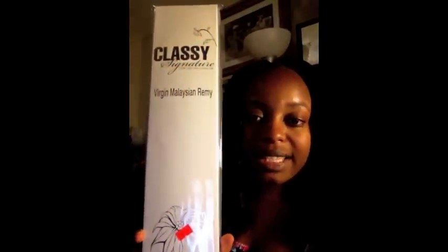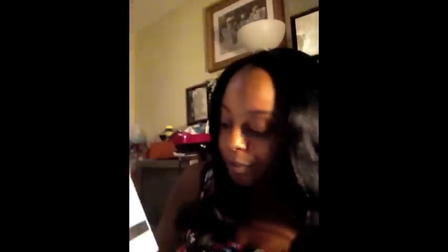Here's the box right here — Classy Signature Virgin Malaysian hair. I bought a 14-16 inch for the bottom and I also bought a 12-14 inch for kind of a layered effect.